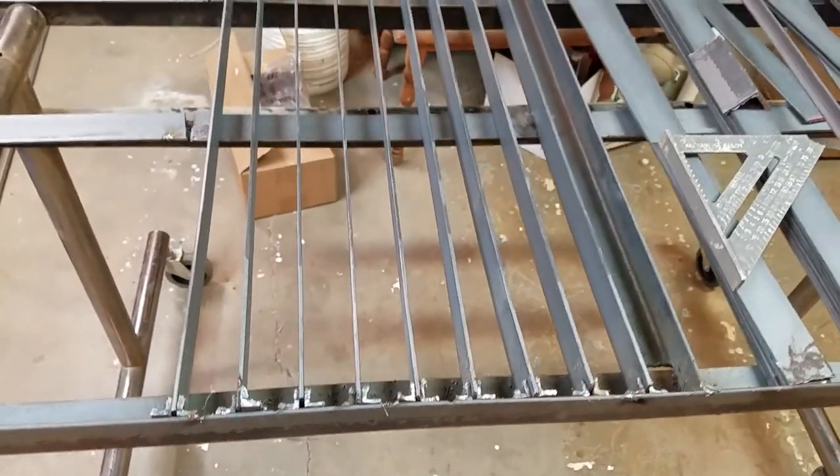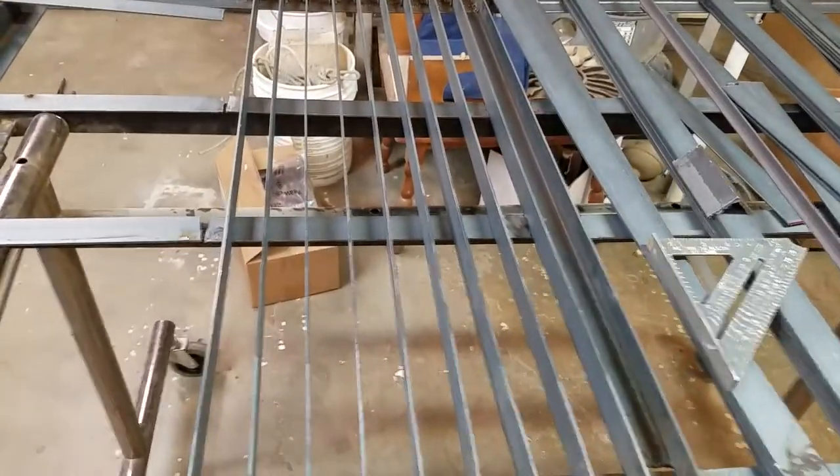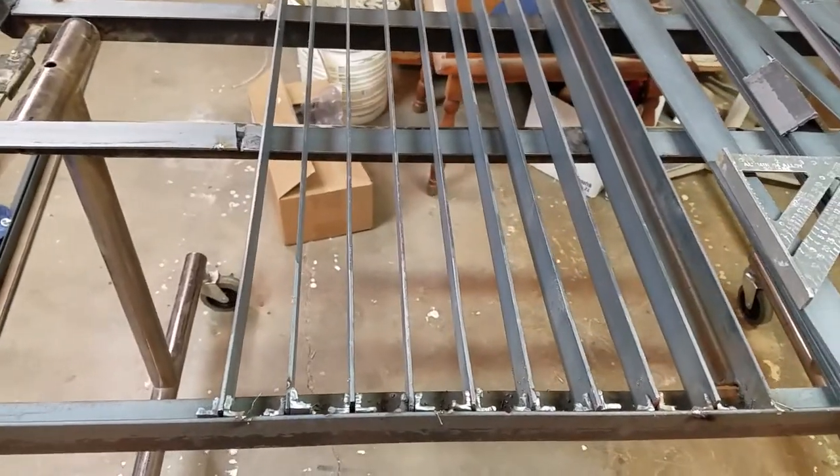I'm back in a minute, believe it or not. I'm in the garage now because nighttime came and it was a bunch of wind, and you know how that goes.